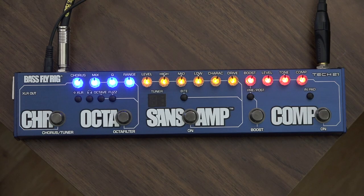I'm going to be talking about the Bass Fly Rig by Tech 21. For today's examples, I've recorded some bass loops with my beautiful Fender Standard Jazz Bass, made in Mexico. It has a maple neck and a custom blue pickguard that I installed myself.